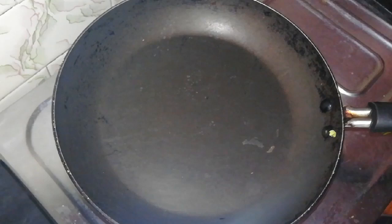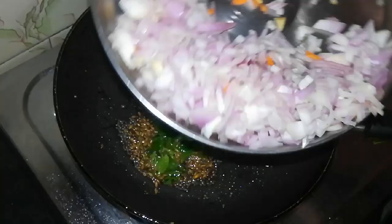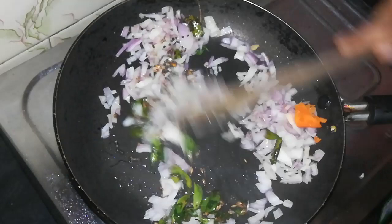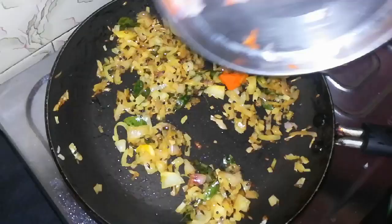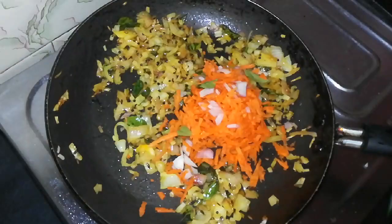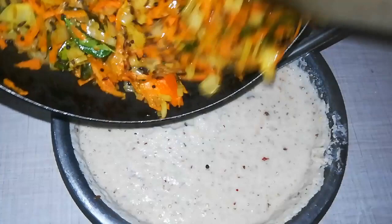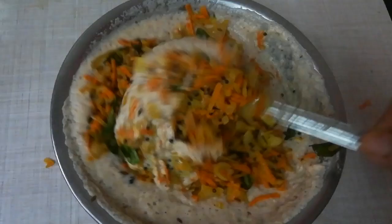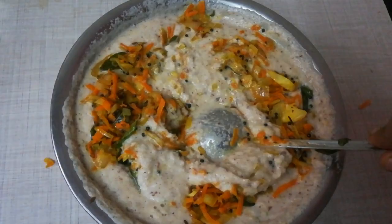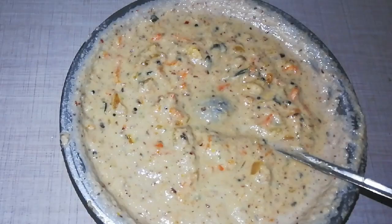Add a cup of water and some additional mint salt. Mix the carrot with the mixture in a good way. Mix it well for a better consistency. The consistency is very good.